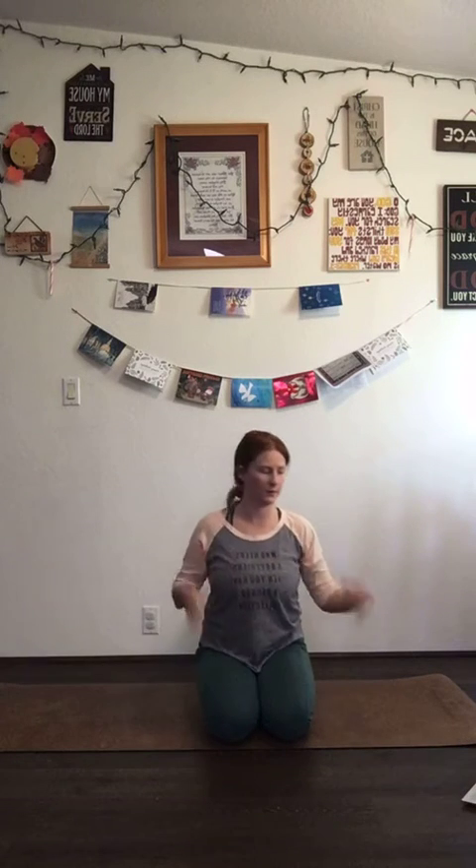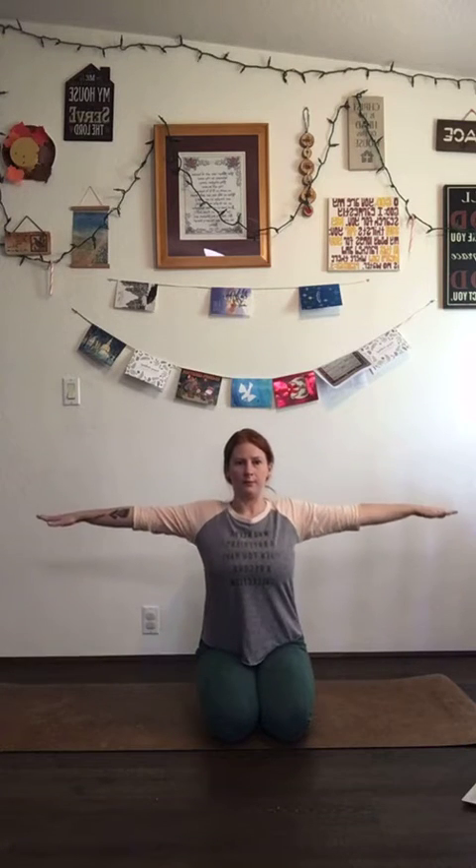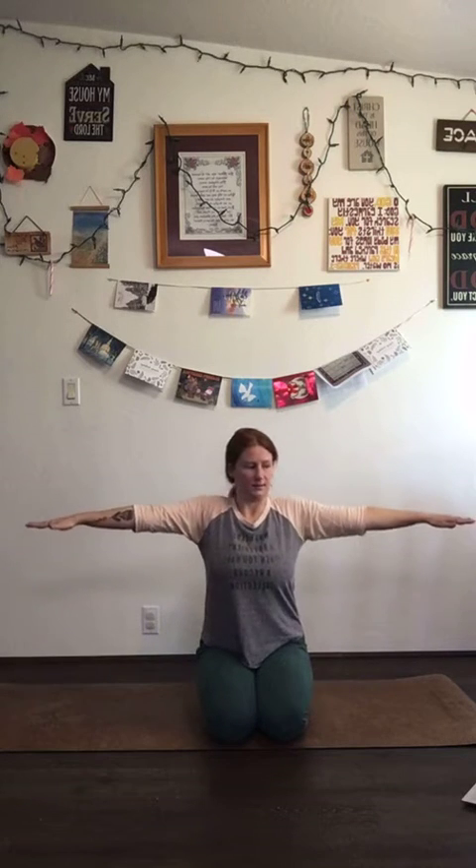Now we're going to do some arm circles. Make sure to focus on moving the shoulders, not the arms. Hands out, then roll your shoulders: back, down, up, back, down, up. Really start to use that scapula, use your upper back — your arms should stay relatively still. You'll start to feel the heat building. Go ahead and stop, rotate the opposite way, keep breathing. This is also really good for anyone that has shoulder pain — usually shoulder pain is a lack of strength or exercise.